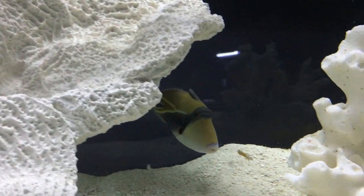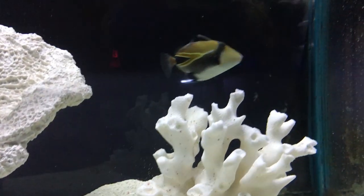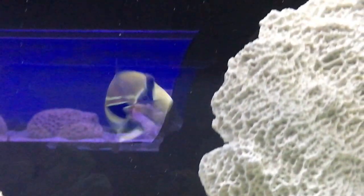Other than that, that's pretty much all I can tell you about the Humu rectangle trigger. He's a super basic fish to keep, but the one we had was just really aggressive, so watch out for that. Make sure you're putting him in a tank with other tough fish that he's not going to bully. I will see y'all later — hope y'all enjoyed this video. Make sure to like and subscribe and check out the other videos in the playlist. We got a ton of them in there for you to learn about, and we're trying to knock some more out. I will see y'all later.